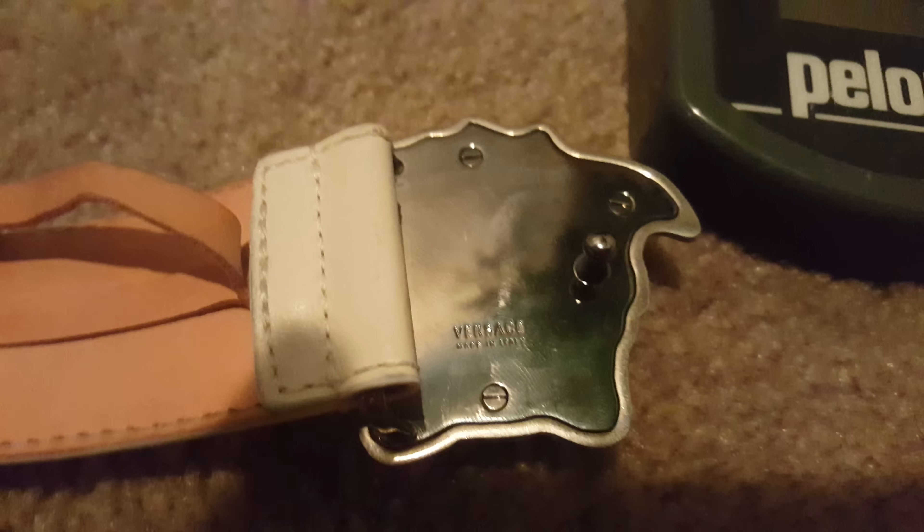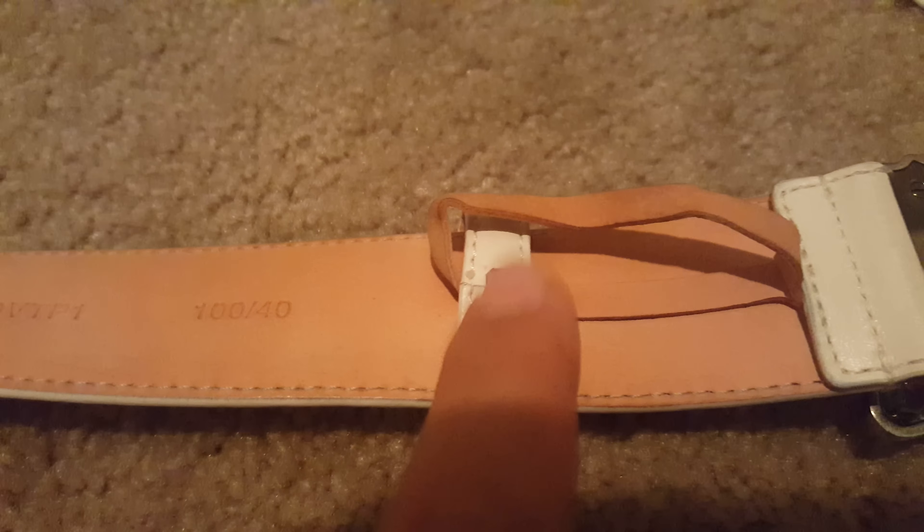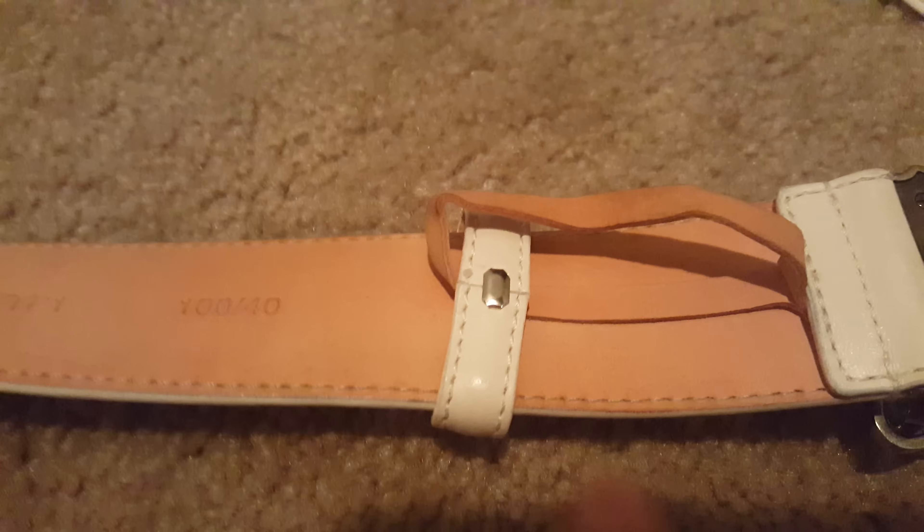On the fake buckles and belts they will say 'Made in Italy' to try to fool you, but this is where it should be placed, and the screws just look like that. If you look at the stitching, the spacing is evenly spaced out and looks perfect.